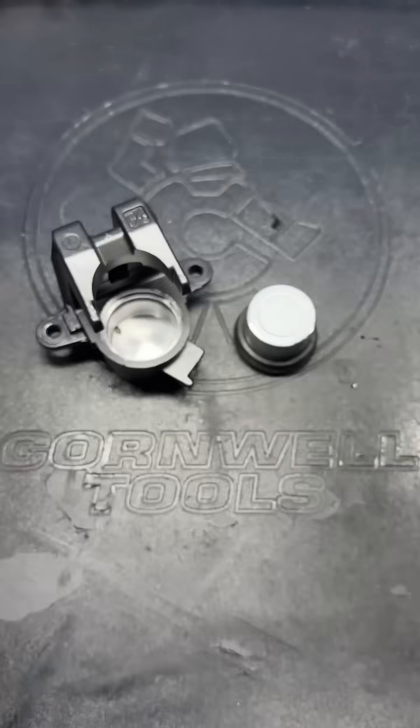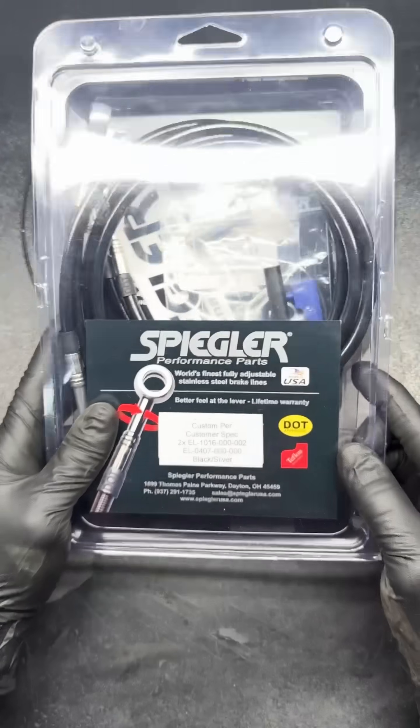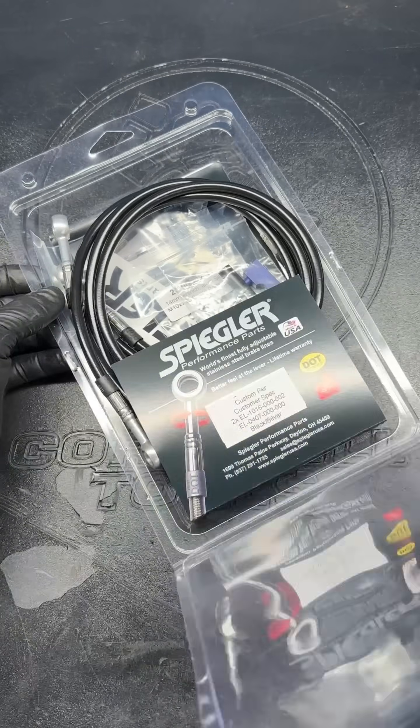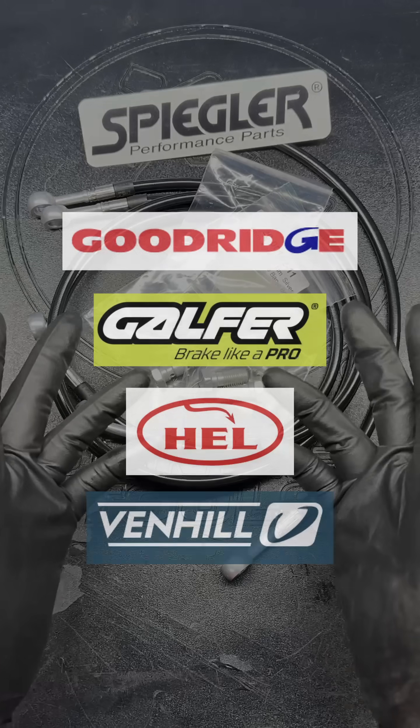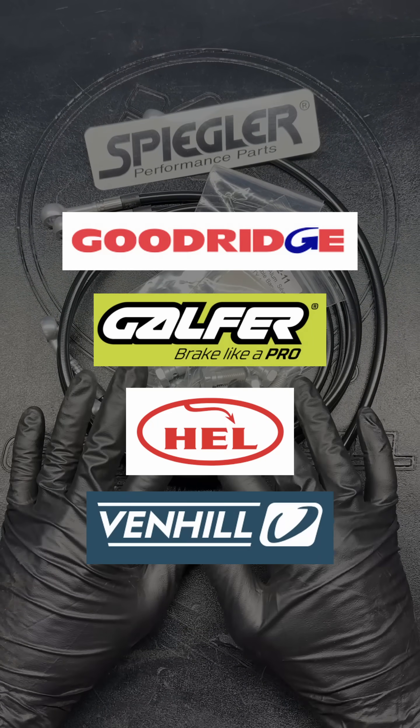I love restoring everything I can on these old bikes, but anything made before the 90s, new brake lines are the way to go. For the last 15 years I've experimented with all of the big brands, and Spiegler's been my favorite to work with so far. That being said, any quality brand will be a huge upgrade from the crusty originals.